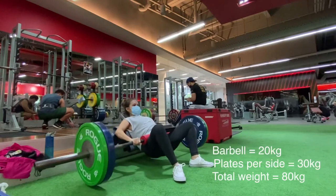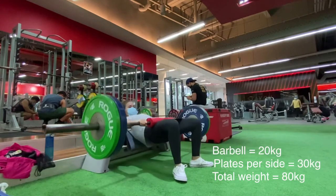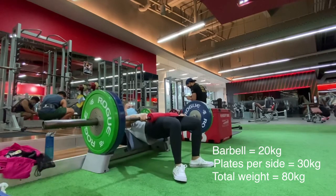Here, I am hip thrusting 80 kilograms. When I started about 2 years ago, I could only hip thrust the weight of the barbell, which is around 20 kilograms.